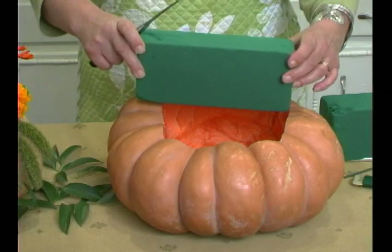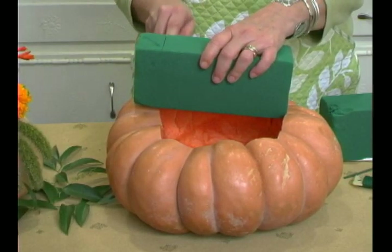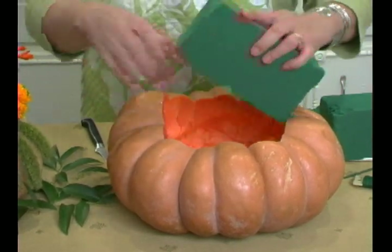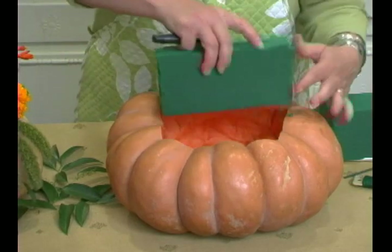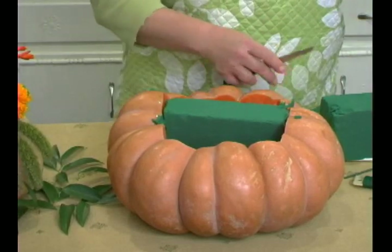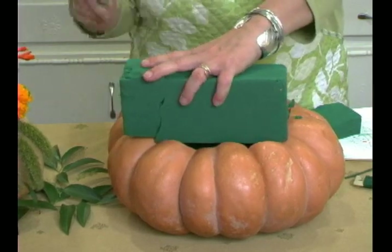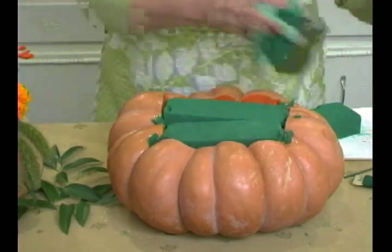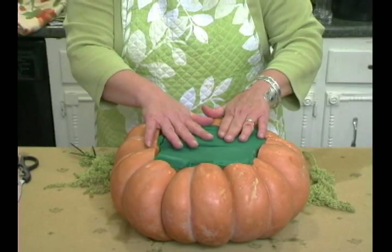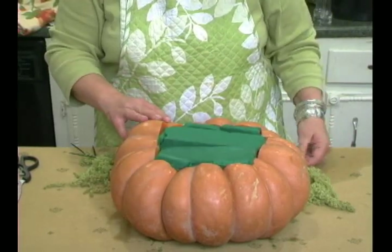Let's put the foam in the pumpkin. I usually hold it up and see about where it needs to be — this stuff cuts very easily. I'm just going to jam it down in there; I might need to trim a little more. So we've got our foam jammed down into our pumpkin with some smaller cuts, and we're ready to start putting some flowers in.